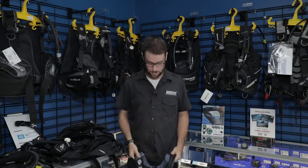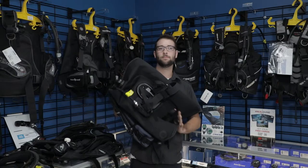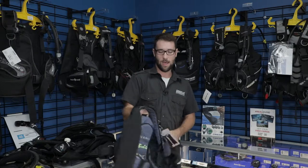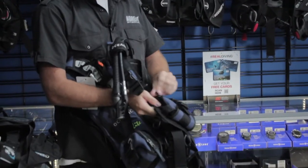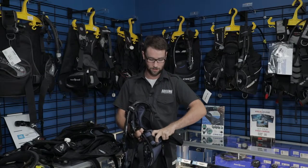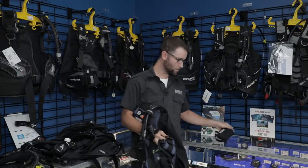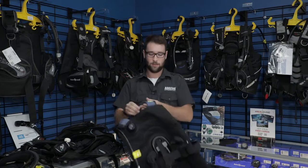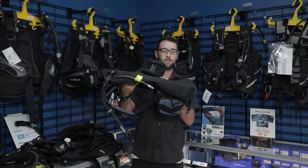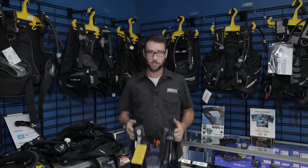Option two is the Oceanic Biolite. This is actually a rear inflation travel BCD. Travel BCD means it's a lot lighter and it actually folds up. It hasn't got much of a back plate — very small in the back. It has very little weight pockets, but they also double up as a storage pocket if you're not needing them. You could actually take that out, clip a ball back in, and use this as a storage pocket. This is one of my favorite travel BCDs — it could actually move up into the higher end stuff. It's rear inflation, meaning the weight being in the front and the lift in the back is going to give you proper trim in the water, which is very easy to achieve compared to a jacket style BCD. It has trim weights on the back, and that is the Oceanic Biolite.